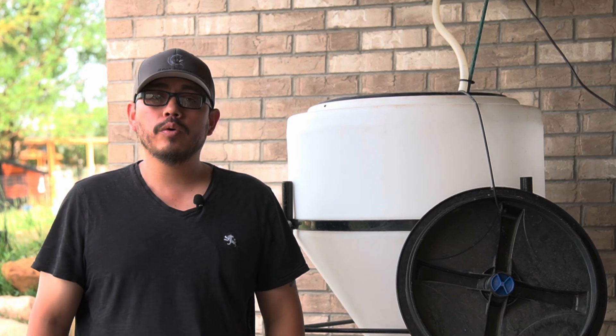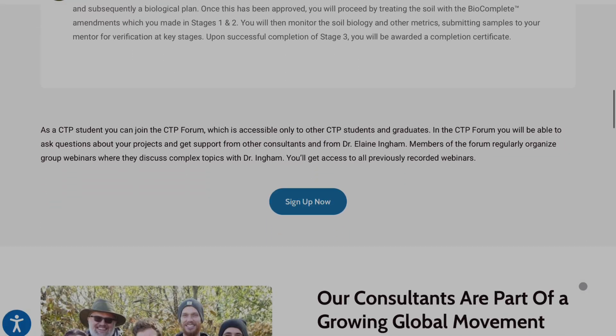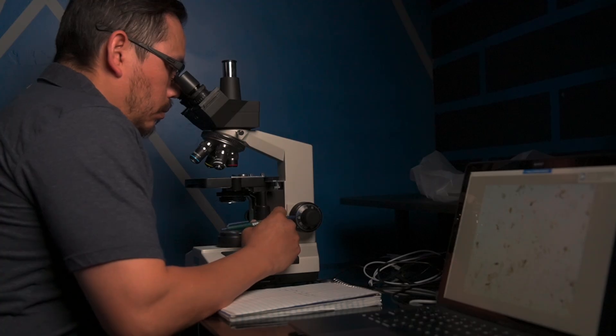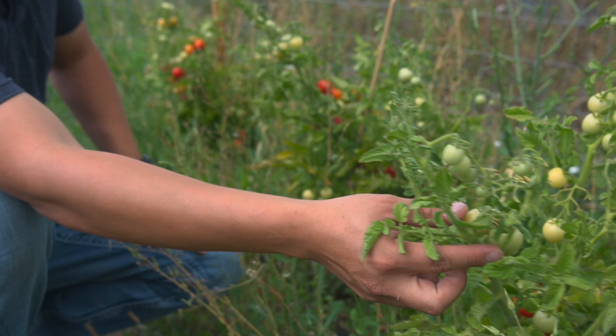Some of you may be wondering why we haven't made content for a while. The last two years I've been working on the consultant training program at the Soil Food Web School. This level of certificate allows me to go into the field and do remediation projects for clients. If you'd like to know more about my final project for graduation, go ahead and leave a comment below.